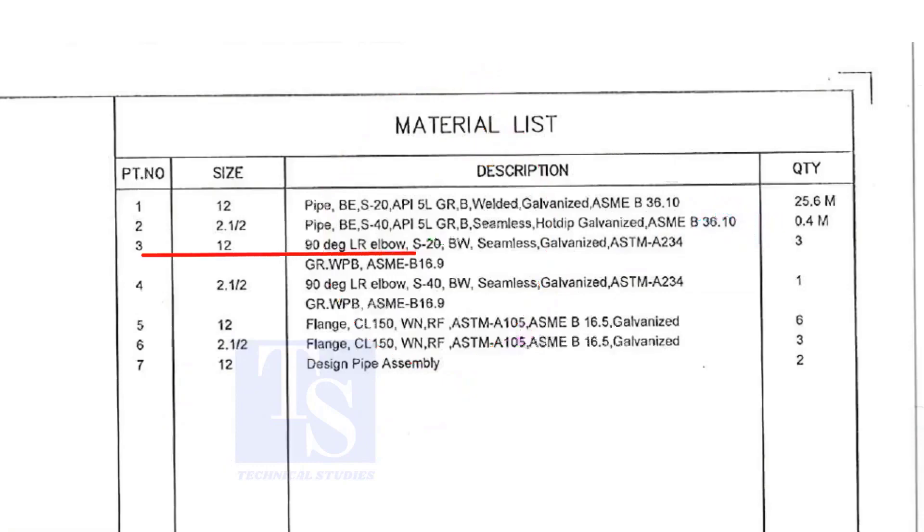Item number 3 is a long radius elbow, schedule 20, but welded. It is seamless and galvanized. The quantity is 3 numbers.